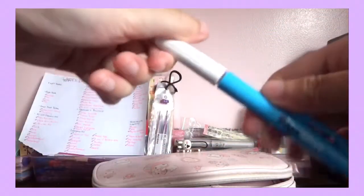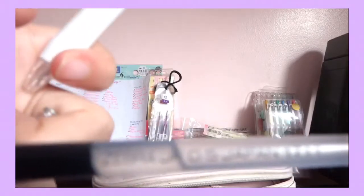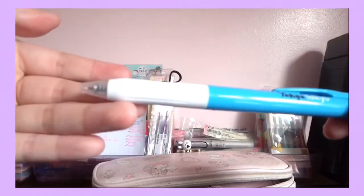Here is a Zebra 0.5 pen. It says here Zebra 0.5. I got this from a travel festival — from a store called Tokyo Token. They gave it to me for free.